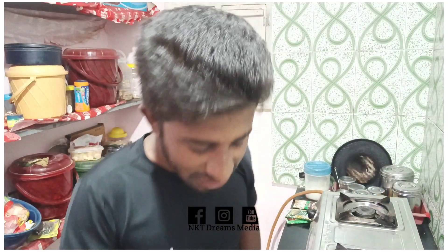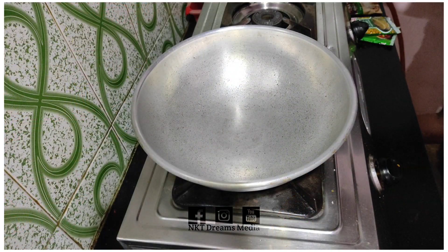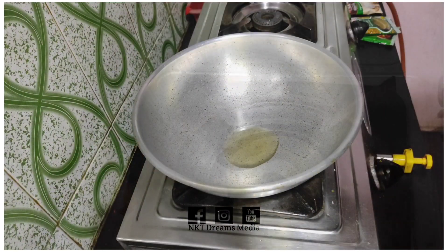Okay friends, I'm going to make a chicken gravy. We are going to make a chicken gravy, and we have to make a chicken smoothie. I'm going to make a chicken sandwich with 1 to 3 spoons of oil.